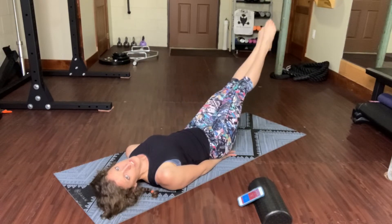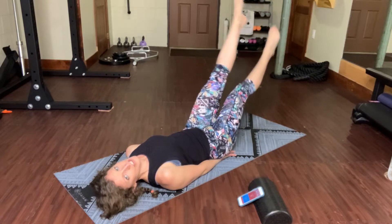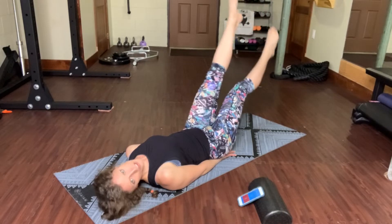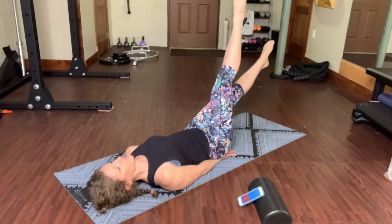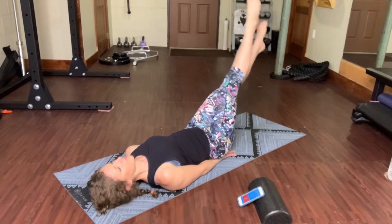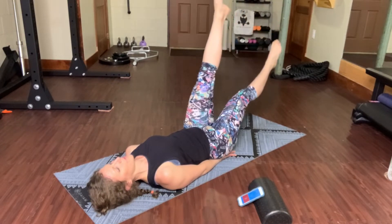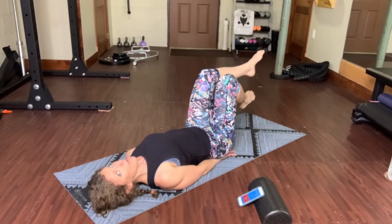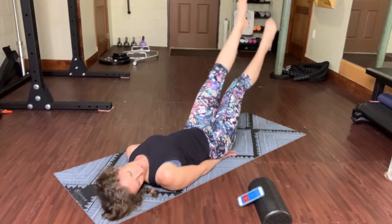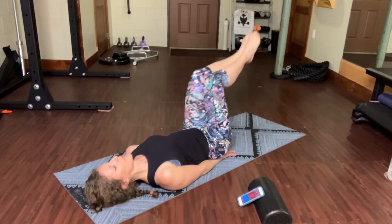Third verse, Mommy Shark. On Mommy Shark, we're going to let the legs scissor past each other — the Mommy Shark jaws. 20 seconds. Feel the back of your ribcage pushing into the mat so that your back does not pop up off the mat. Four, three, two, one. Pull it in.